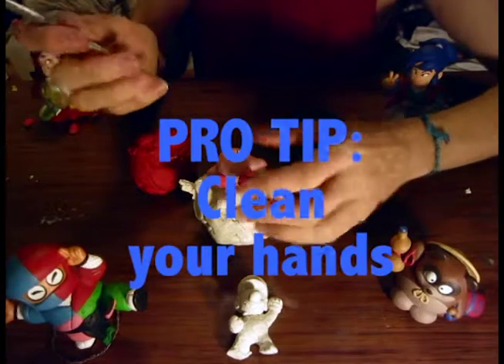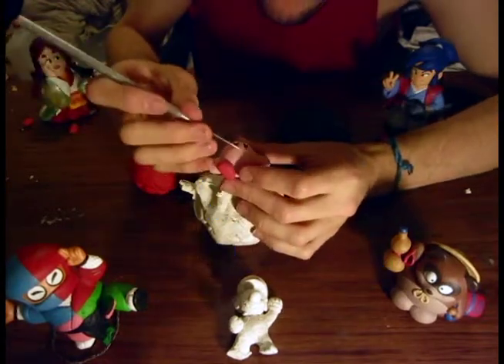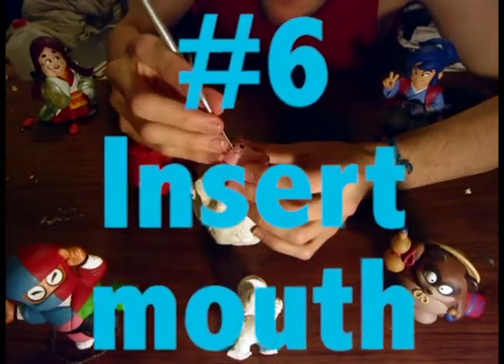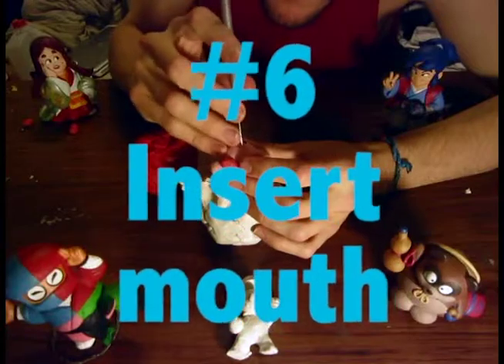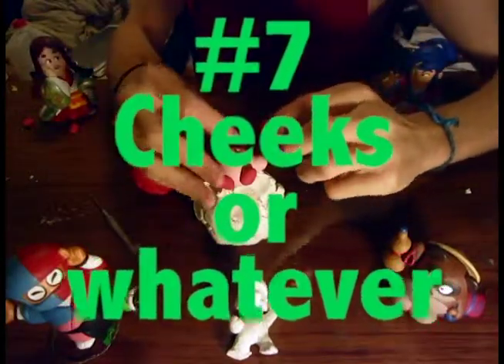We've got the eyes, feet, arms, and body. Now just give him a big happy mouth — it's a happy Kirby, like Bob Ross. Go ahead and add those two pieces of red clay for the cheeks, and get them in place.